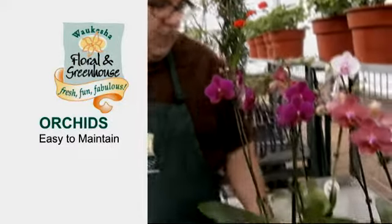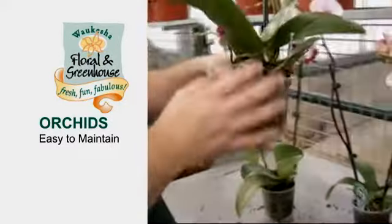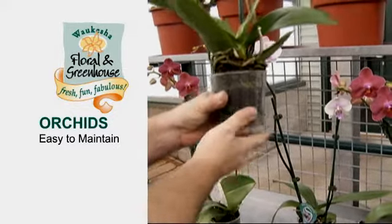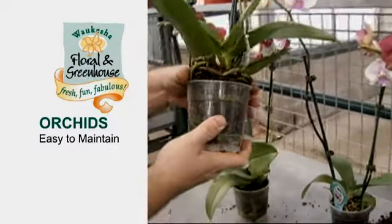I'm just going to tell you a couple of things on care and handling on orchids today. The first thing to look at on an orchid is to look at the root system. And you look at this and you think, wow, that is really in need of repotting — but not necessarily so.